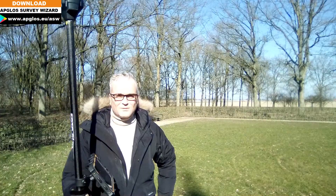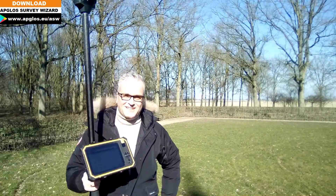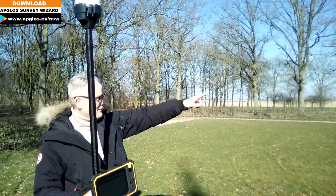So today we will see if that's possible. I'm going to survey with this GPS kit this complete field behind me.